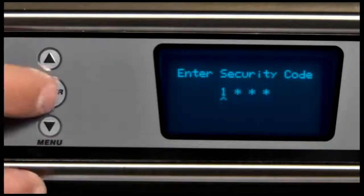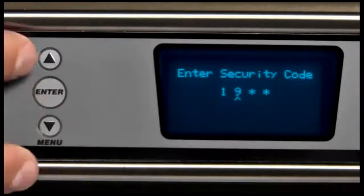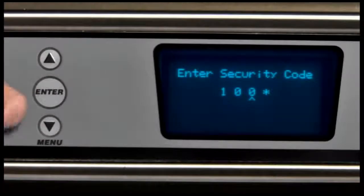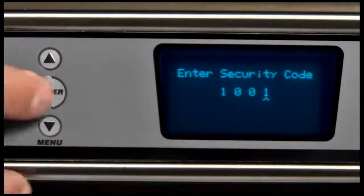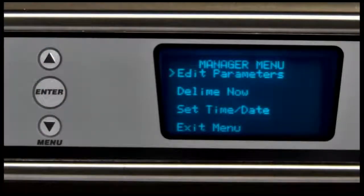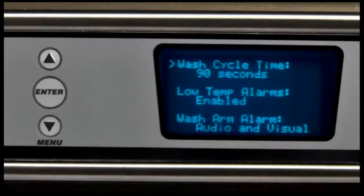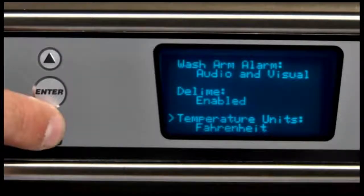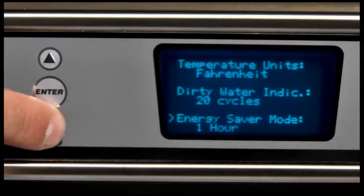The prompt 'enter security code' displays on the top line. Use the up arrow and menu down arrow keys to enter the security code. You have correctly entered the manager programming if the arrow is located to the left of 'edit parameters.' Press the enter key to enter the parameters menu. You can use the up arrow or menu down arrow keys to explore the parameters menu. Pressing the enter key allows you to enter that parameter and modify the setting.